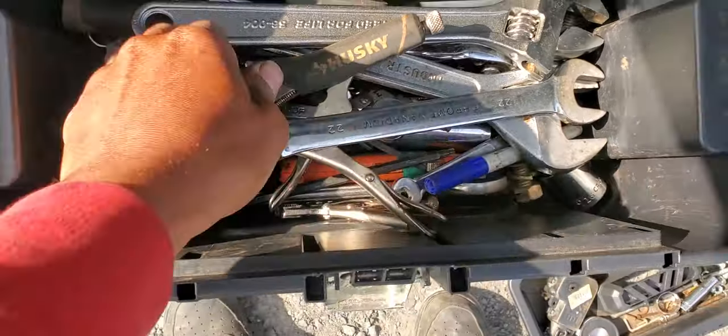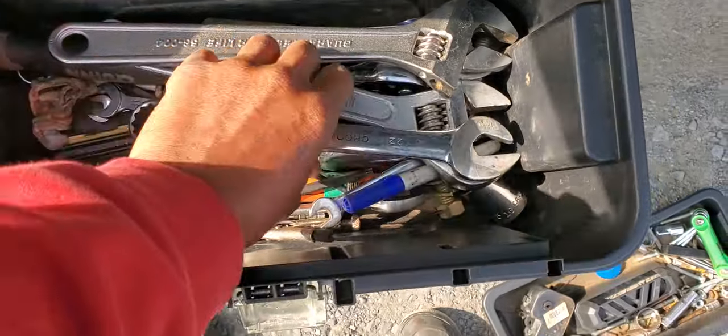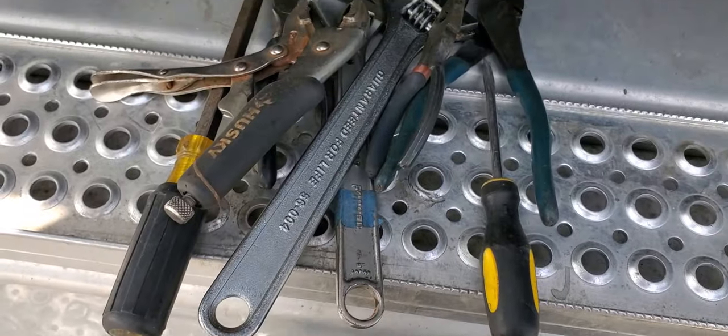We don't need this. Yeah, we always need a vice grip. We don't need this. Yeah, we need another one of this. So what I'm doing guys, I'm cleaning out my toolbox once again. After a period of time I accumulate a lot of tools in my toolbox, after bringing tools from my house to my parking spot and putting them in my toolbox. Sometimes I don't bring them back to my house.